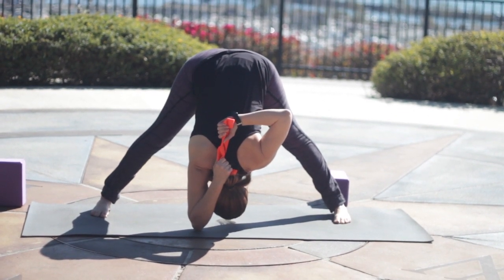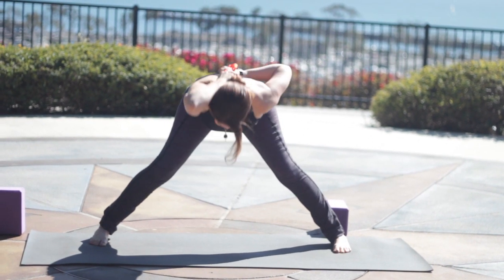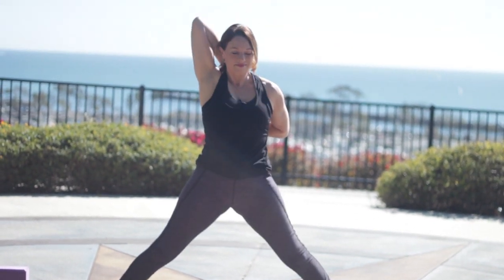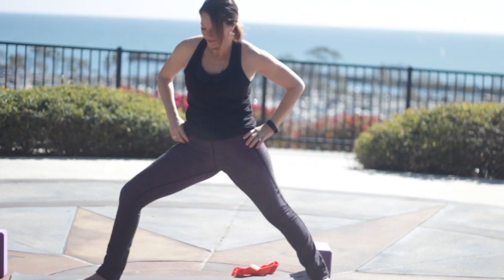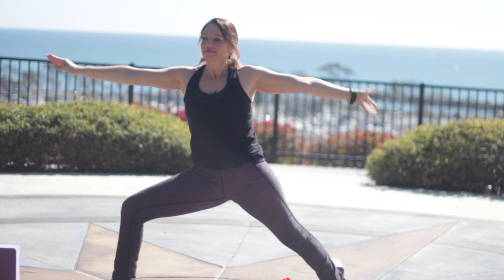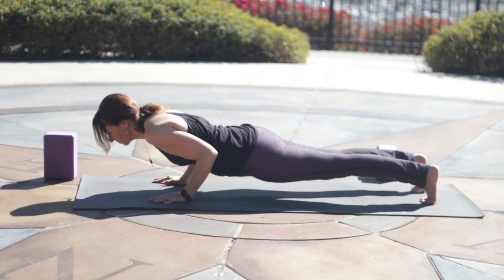Firm the legs. Outer hips draw in toward center like you're holding a big beach ball between the legs. Take an inhale to come all the way up. And then exhale, release the arms. We'll turn the right leg out, bending the knee Warrior Two just for a breath. And then exhale, step back to plank and lower Chaturanga.